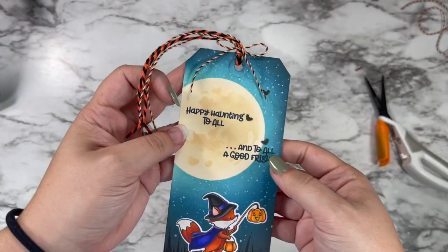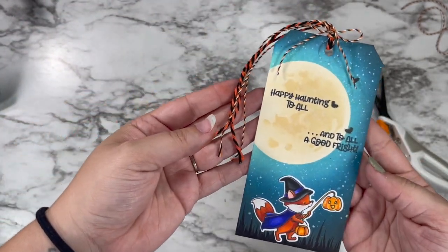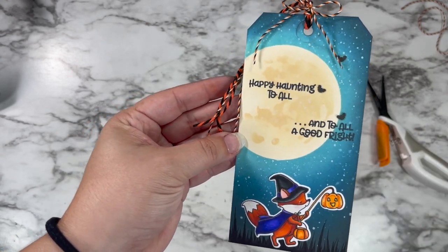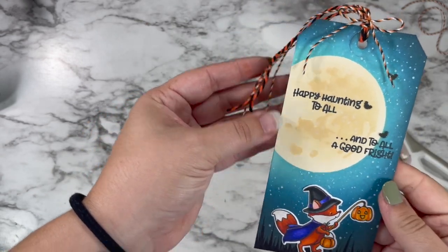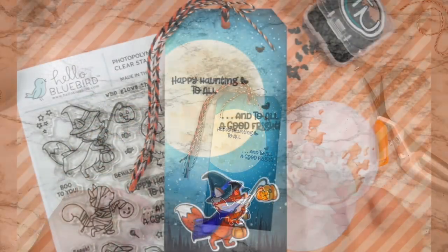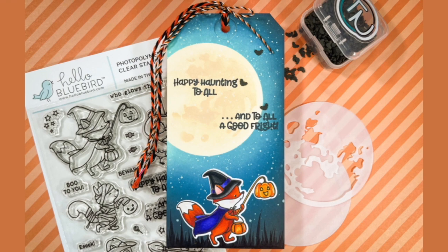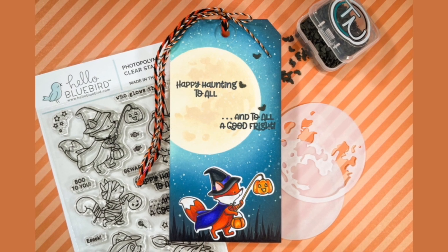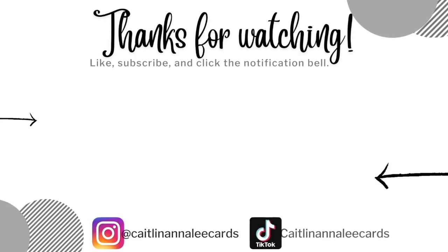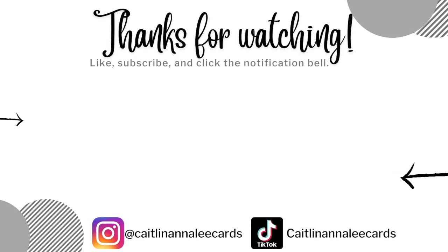I do usually end up giving gifts, so I know I'll use this. I hope you're feeling super inspired. Tags can sometimes be a little less daunting than a card or some kind of bigger project, so if you only have a little bit of time to craft, maybe try something like this. I'm so grateful you came to hang out with me today. I hope you have an amazing night — I will see you tomorrow and happy crafting. Bye!